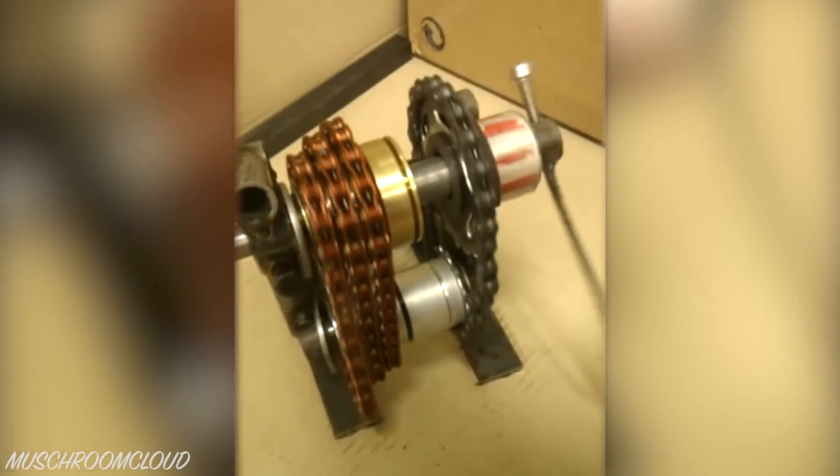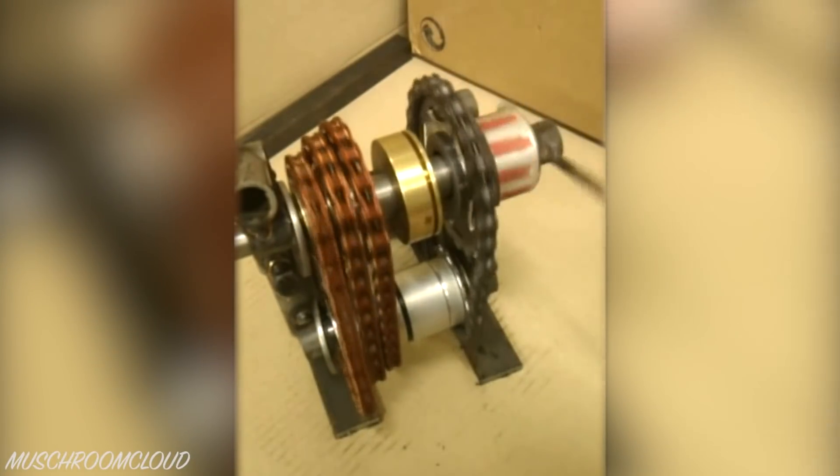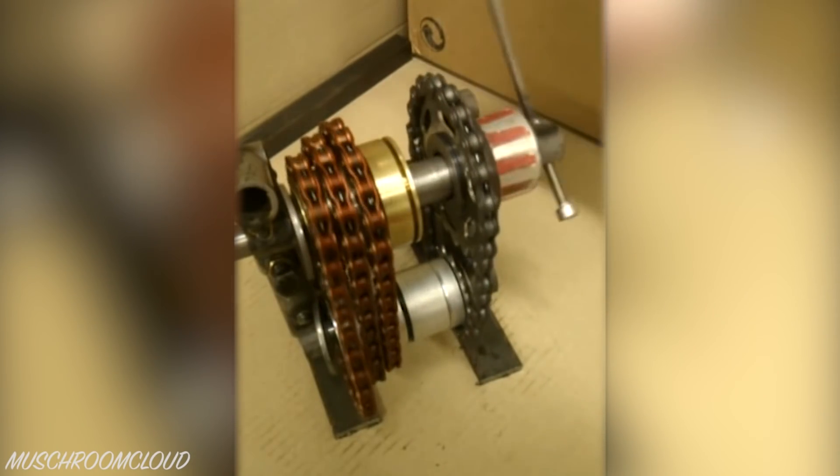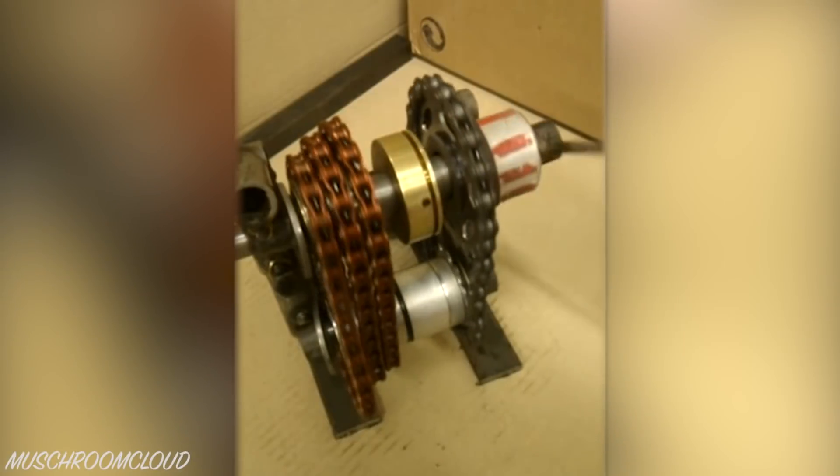If you watch the red stripy tape on the right-hand side of the axle, you can see it spinning at different speeds when each gear is selected. Here's the lowest gear. Here's the middle gear. And here's the highest gear.